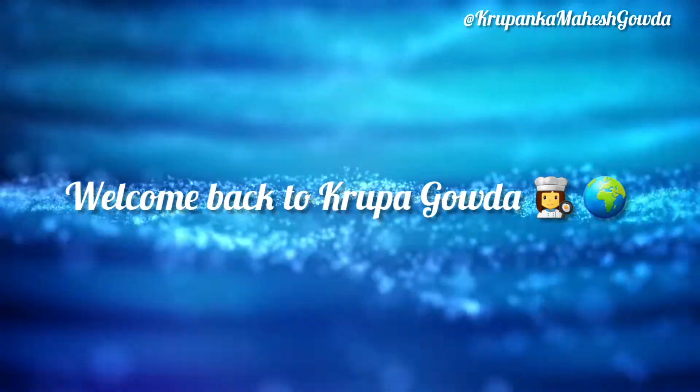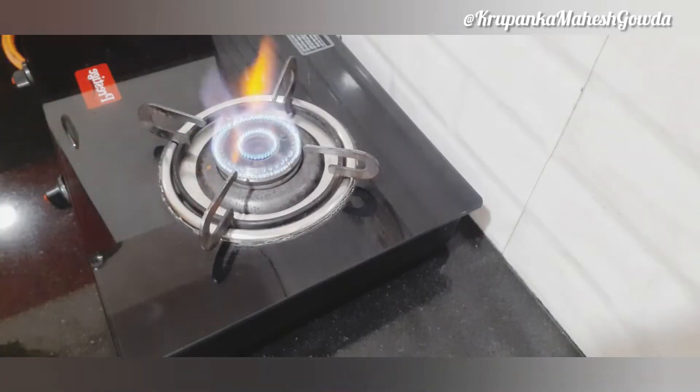Hi, welcome back to Krupa Gauda Cooking World. I am going to make a street style dish.